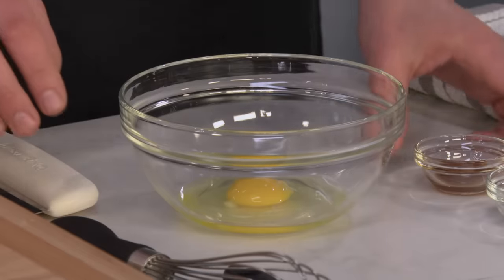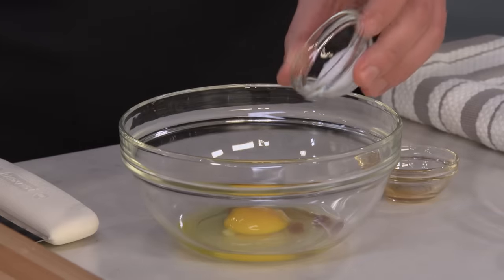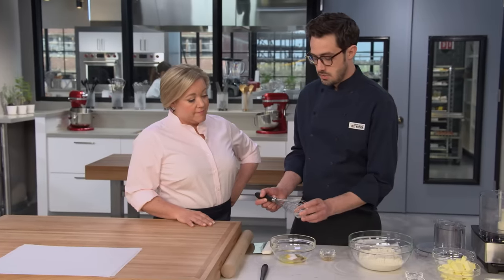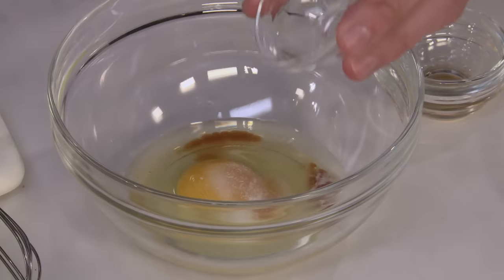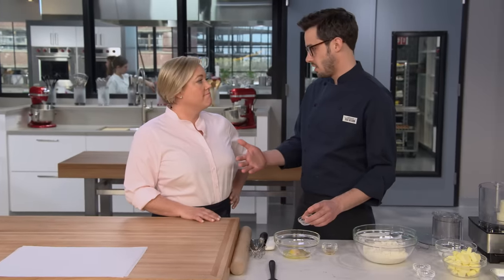Starting with our wet ingredients: an egg and a teaspoon of vanilla. Vanilla is a classic flavor for these — if it's missing, you would definitely tell. We've also got three quarters of a teaspoon of salt, and then just a quarter teaspoon of almond extract. Just a tiny amount — if you use too much, it would overpower the cookie and taste like marzipan. A little bit actually brings out the flavor and complexity of the cookie.